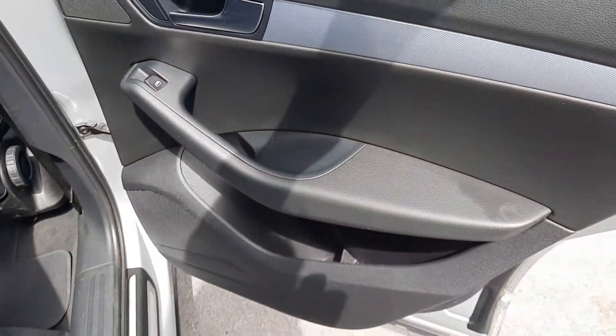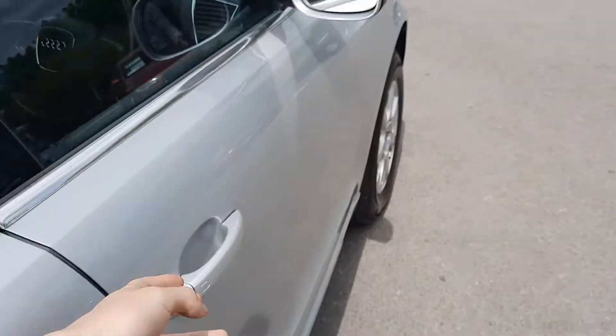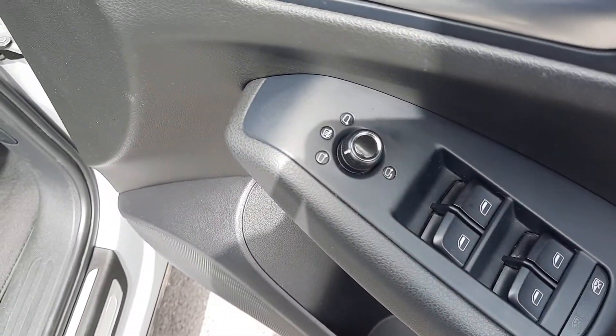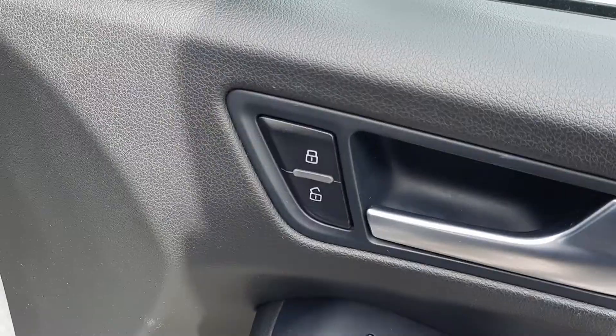The doors have your electric windows and your speakers. Up on the driver's door you've got your 4 electric windows, your folding heated mirrors, and central locking.